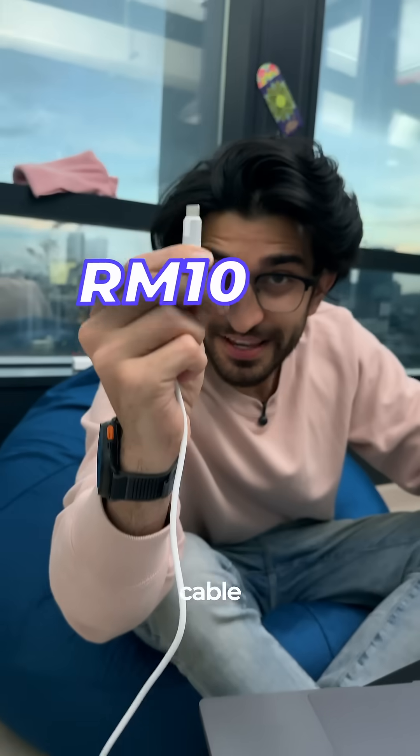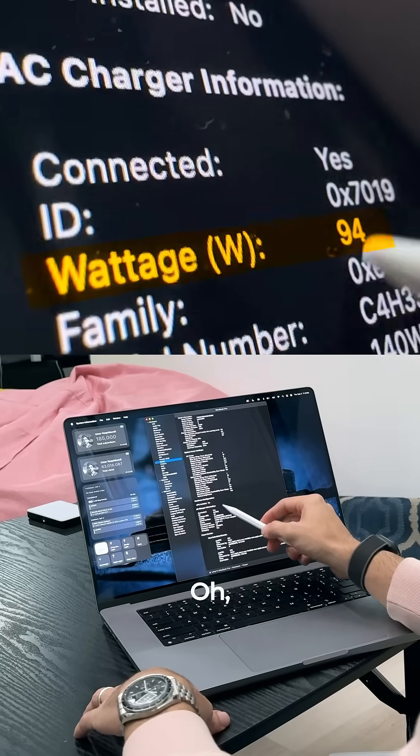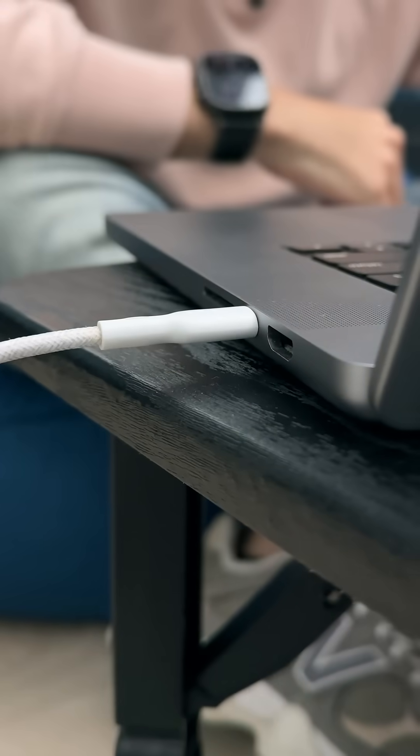Second, charging speed. Cheapest cable first — ooh, exactly what it says. The next one, a little bit lower than advertised. And the most expensive — this better charges so fast. Also a little less than advertised.